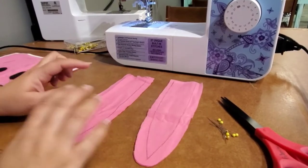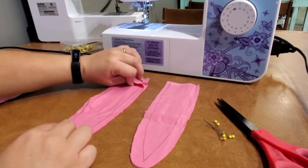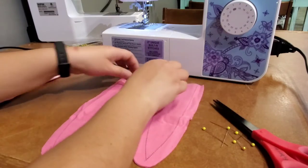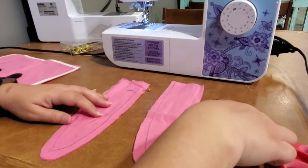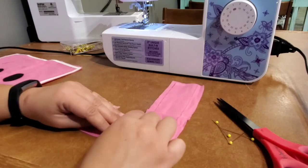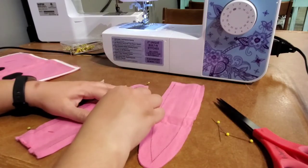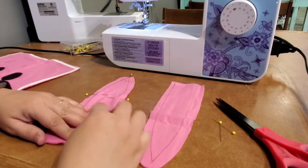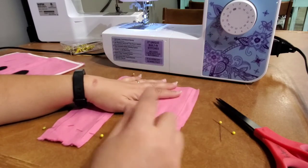With your kit you got two bunny ears — each is a set of two pieces of fabric. Using the pins provided, go ahead and pin them together. It doesn't have to be a lot — just enough to keep everything together, about four pins or so. I'm going to show you both ways of doing this: hand stitching as well as on the sewing machine.